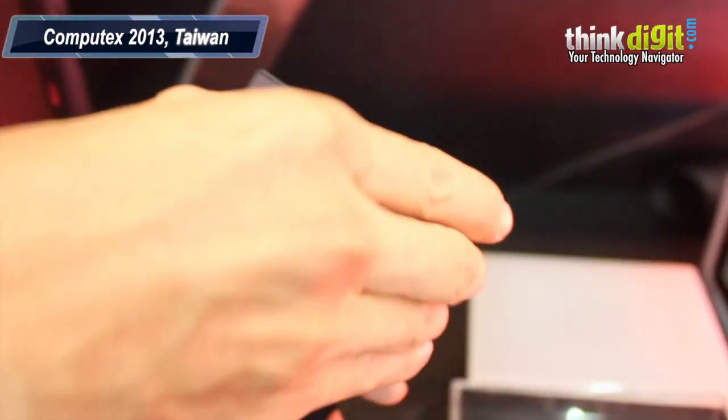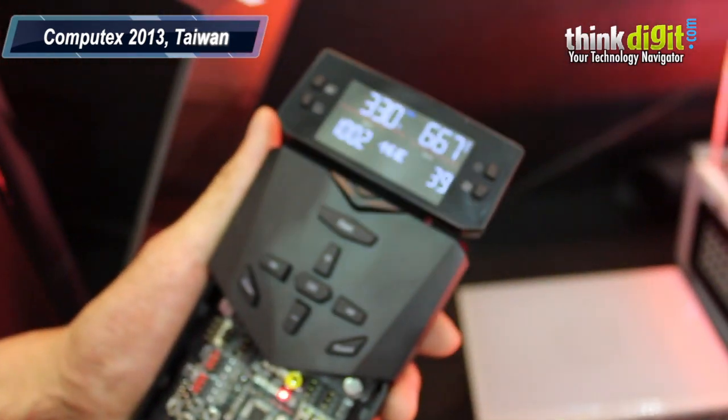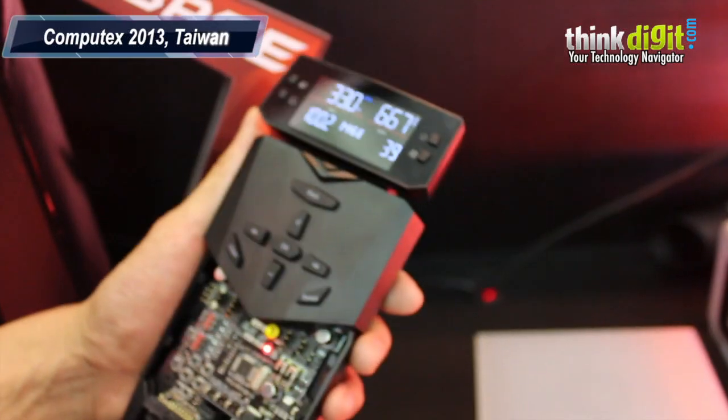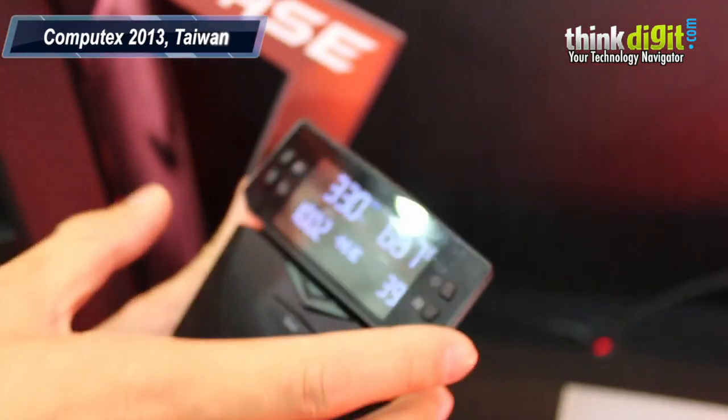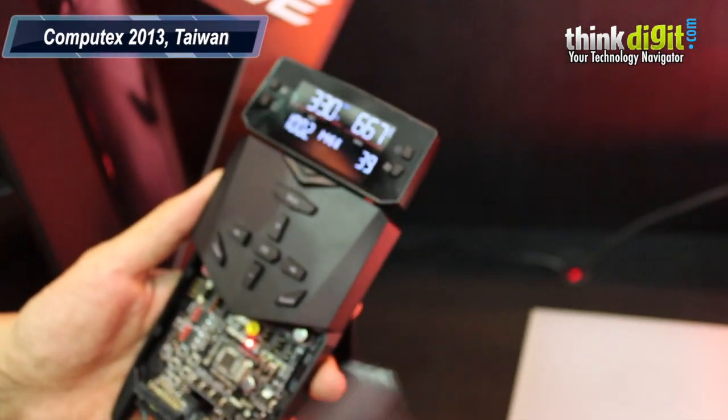Fan speed, okay. Also, extreme mode is just an external control panel for extreme overclocking. This comes free with the extreme — yeah, with the extreme.